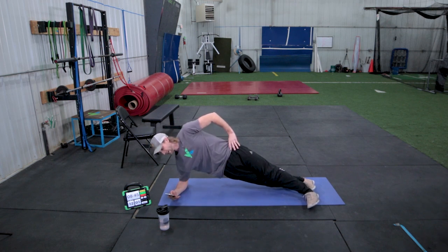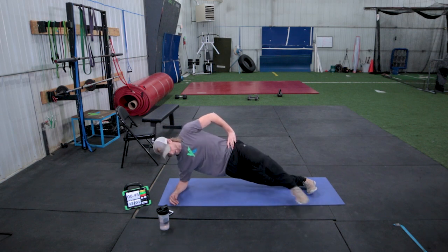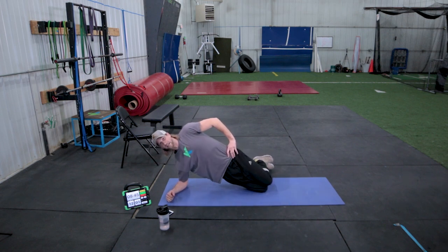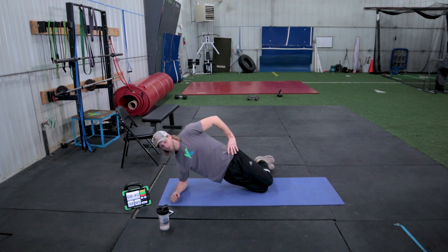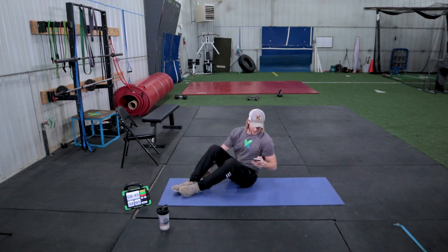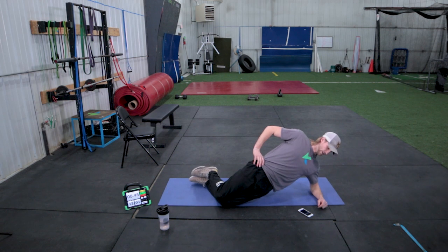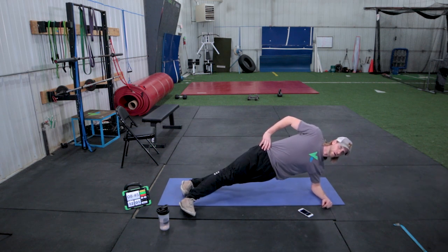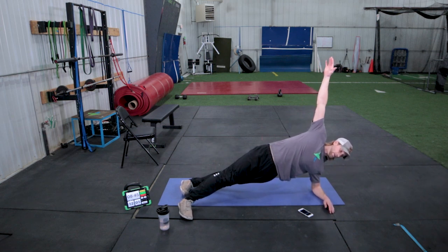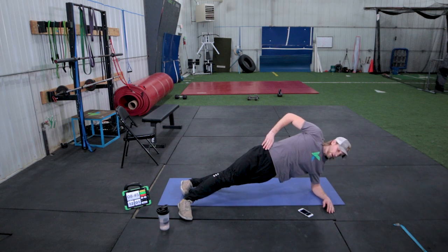We're going to go through for 20 seconds here, holding nice and strong. If this is too much, you have two options: take your front foot and plant it to aid yourself, or drop down to your knees and stack your knees — but keep your hips drawn forward, not in the shape of a C. Good, and rest. Then we're going to go to the other side. Ready, set, go. You're going to be up here in a nice straight line, one foot in front of the other, a nice straight line from fingertips all the way through your shoulders, keeping hips pushed forward — you should feel this right through your obliques. Two, one, and rest.